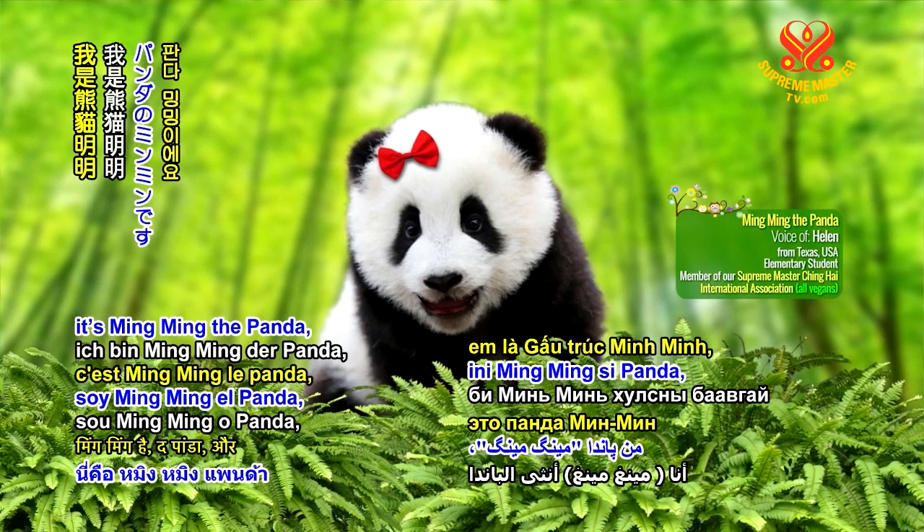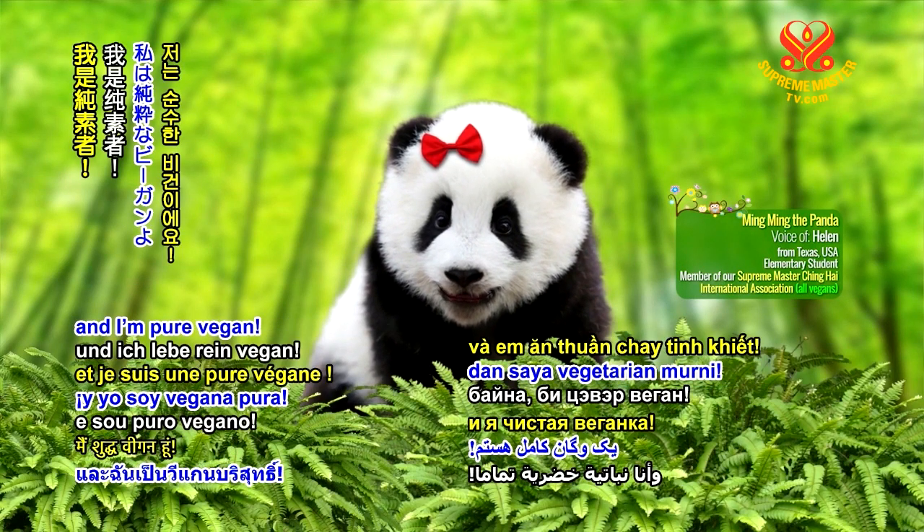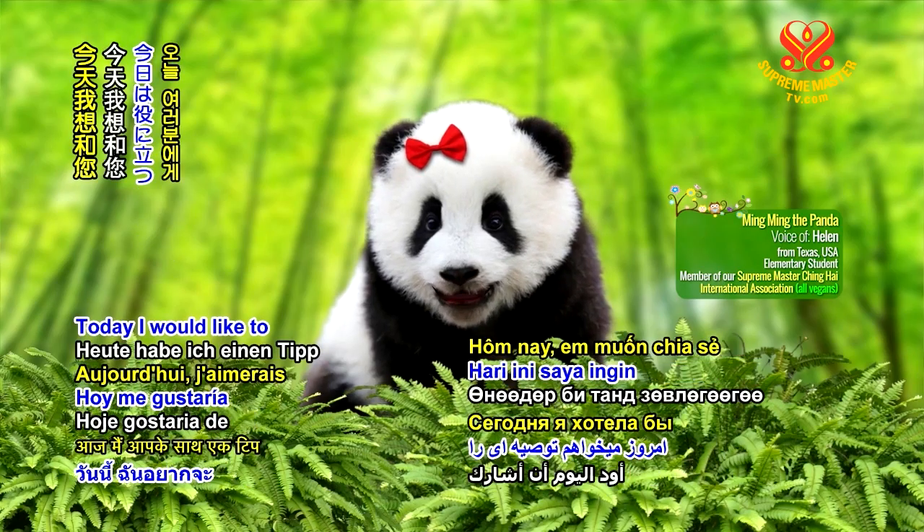Hey amazing viewers, it's Ming Ming the Panda, and I'm pure vegan. Today I would like to share a tip with you.